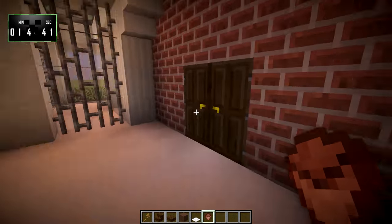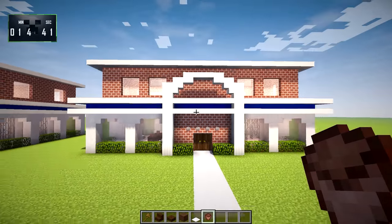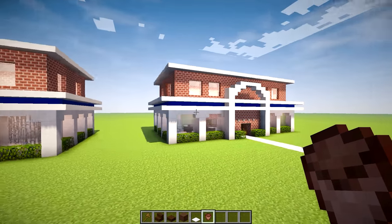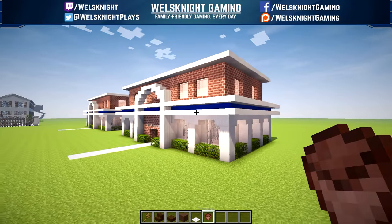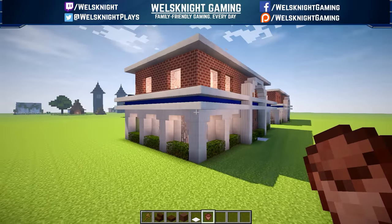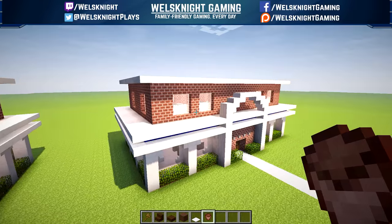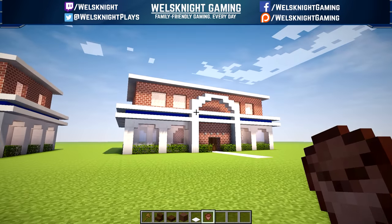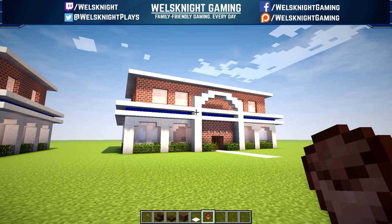So we've got ourselves a nice little police station. Let's take a look at the outside one more time. There you have it guys — if you enjoyed this video, don't forget to like, subscribe, and leave me a comment. I do appreciate it and it really helps out my channel. You can also find me on Facebook, Twitter, and Twitch — there are links in the video description below. Thanks for watching and I'll definitely see you next time.